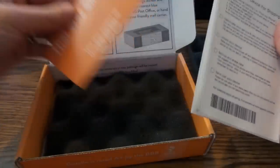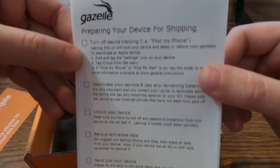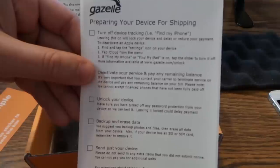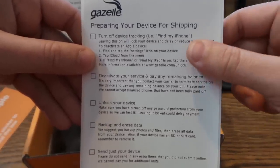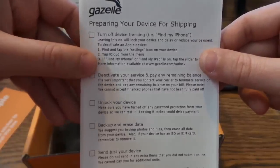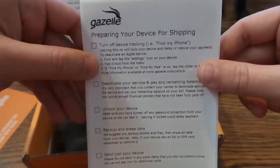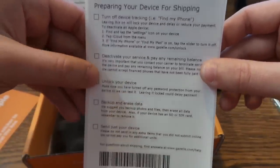They send a sticker that refers to step two — prepare your device for shipping. Turn off device tracking, like Find My iPhone. Leaving this on with lock can delay or reduce your payment, because it makes the phone lock up and takes more time and work for them to get it unlocked before they can verify everything's working.